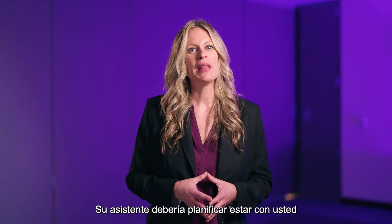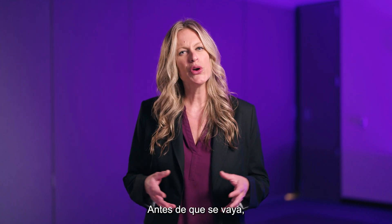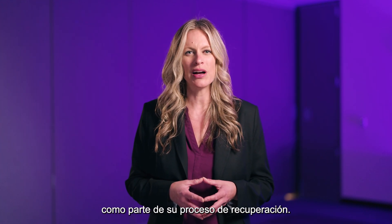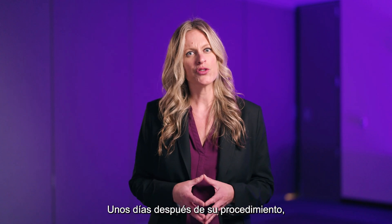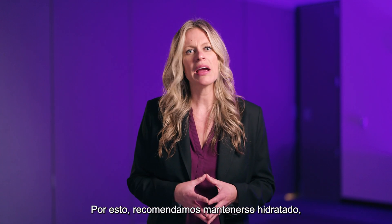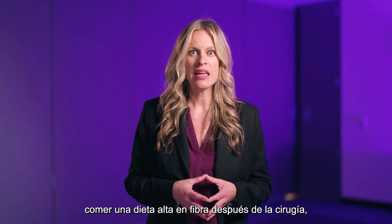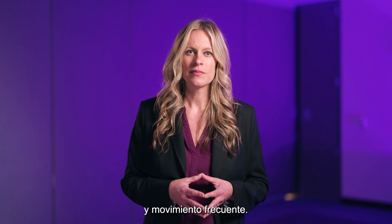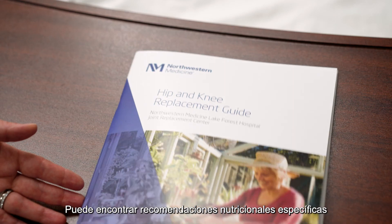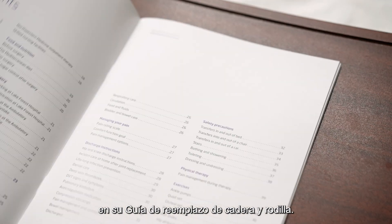Your coach should plan on being with you to listen to your discharge instructions. Before you leave, we will discuss instructions with you and anyone you wish to have as part of your recovery process. You may have trouble with bowel movements a few days after your procedure, which is why we recommend staying hydrated, eating a high fiber diet after surgery, and frequent movement. Your surgical team will recommend stool softeners as well. You can find specific nutritional recommendations in your hip and knee replacement guide.